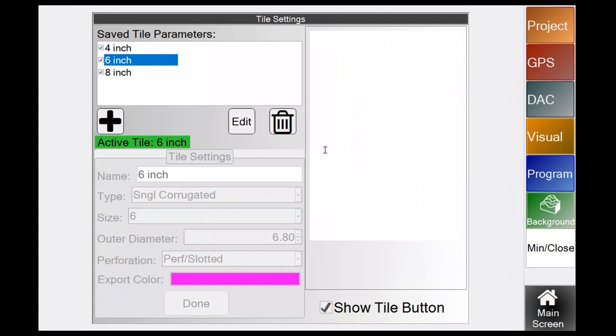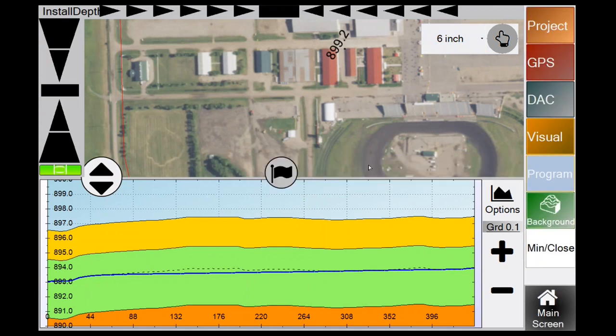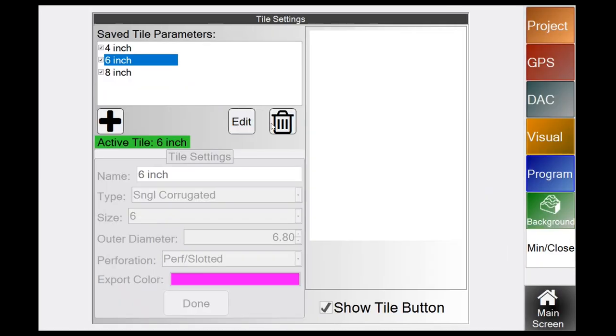The Tile button in Program lets you add your own tile — hit the plus button, type in the name, size, export color, and hit Done. Use the Show Tile button to see it on your main screen. To remove a tile, click on it and hit the garbage button.